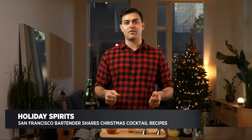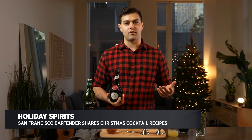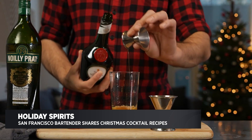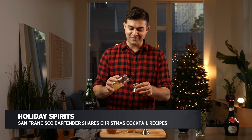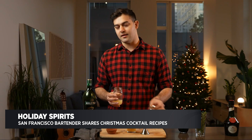To pair with that Noli Pratt dry vermouth, I'm going to be adding a little bit of Benedictine. This is an herbal liqueur that I had on hand already — it's used in a few classic cocktails. We're going to do a half an ounce here. This is going to add some sweetness, but also some body and texture to the cocktail. We're also going to add about a really shy quarter ounce — just a little bit of lemon juice to bring up the acidity.